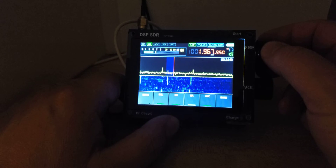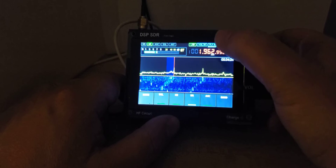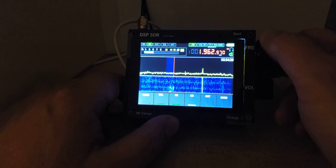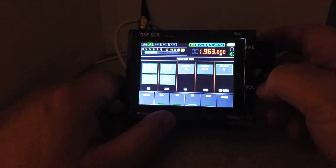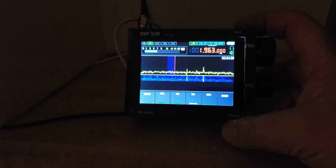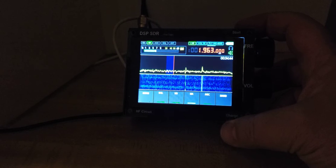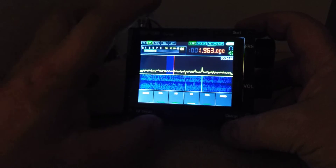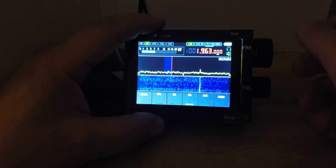Let's check on the images. If I put the RF gain up a little bit — good, don't touch anything. We're at 1963 kilohertz, lower sideband, 160 meters. One of the nice things about a waterfall display is you can see the signals.